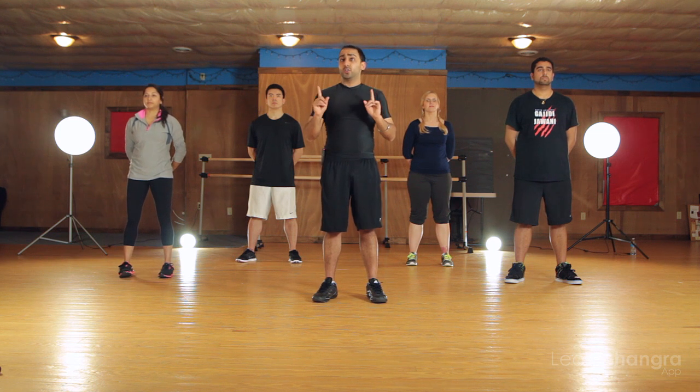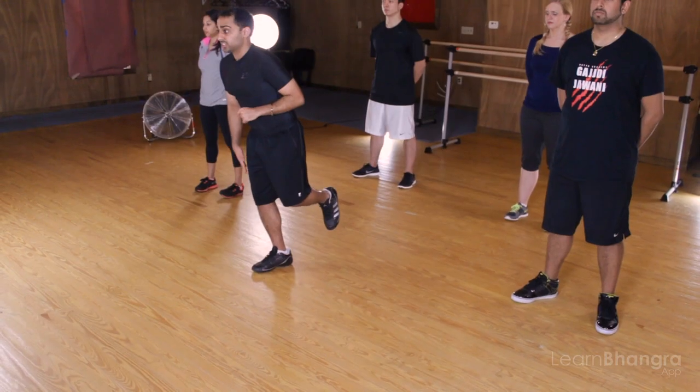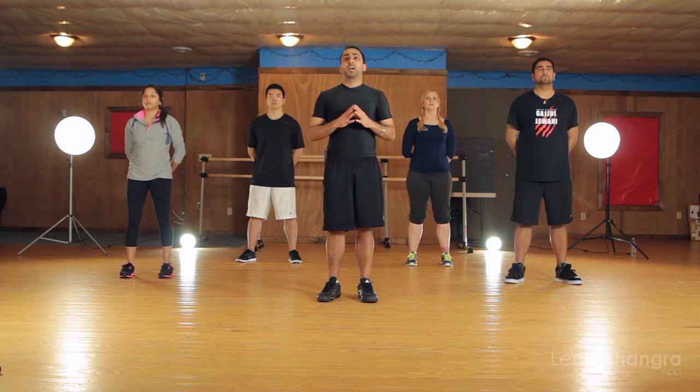So let's just try those feet real quick. There is one little thing though — when we're bringing our foot back on the third beat, we're actually going to go here, take a little bit of a step back with our right leg and then bring it right back up. It's no change in movement, it's just moving back slightly and then moving back forward.